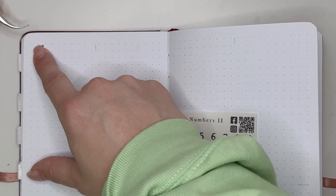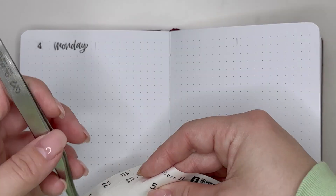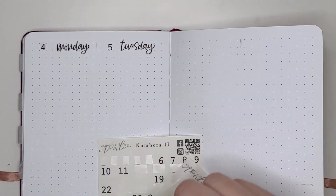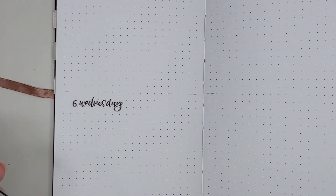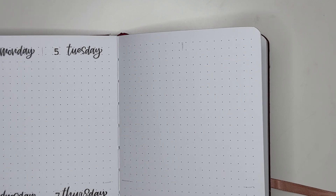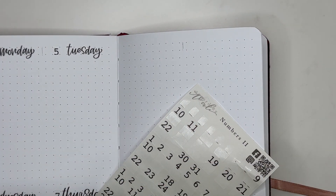I definitely didn't utilize my planner a ton in October — I think I filmed two plan with me's, and on the weeks that I didn't film I used my planner very sparingly. Moving into a new month, I definitely want to try to commit to using my planner a bit more functionally, and with that came the decision to use a grid layout for this week. I definitely foresee myself using the grid layout at least a couple of times in November.